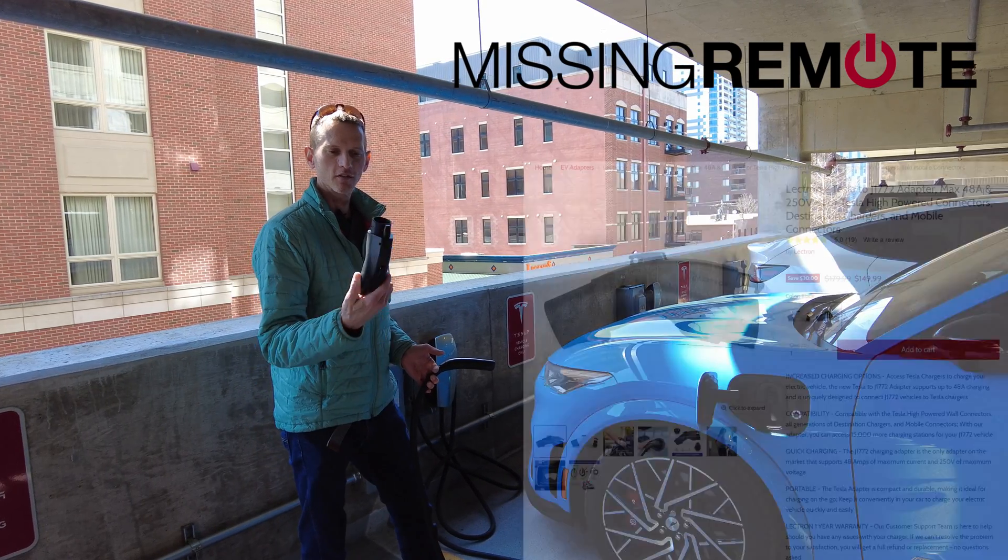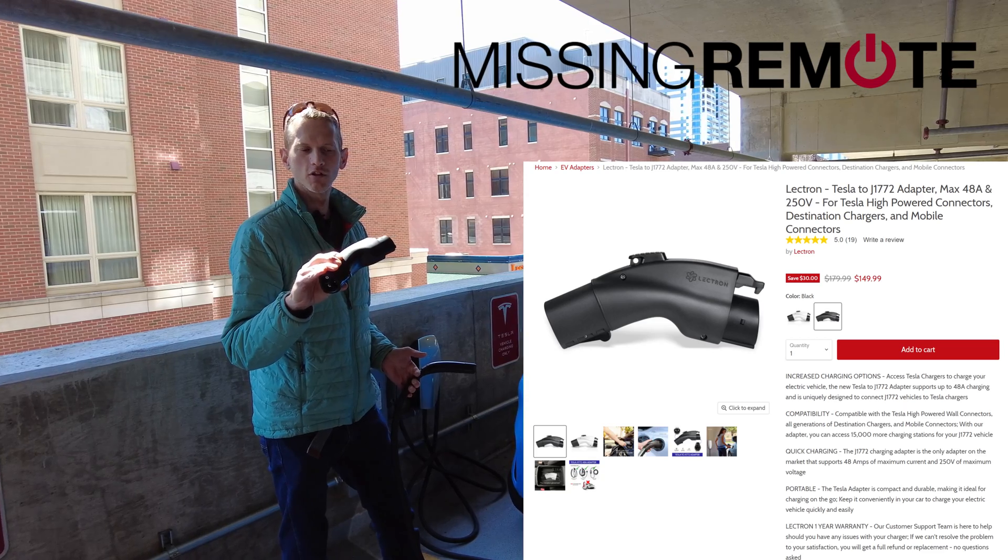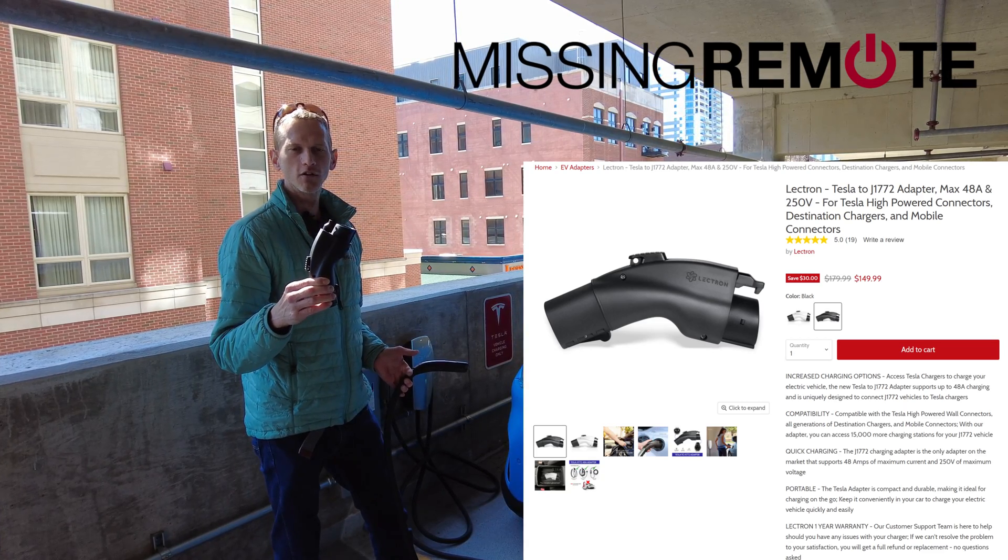Hello, this is Andrew with Missing Remote, and this is the Electron 48 Amp Tesla Destination to J1772 adapter.